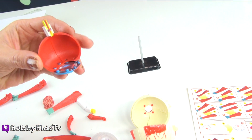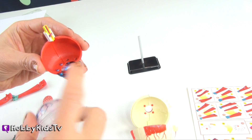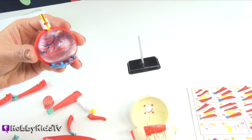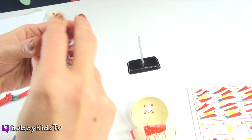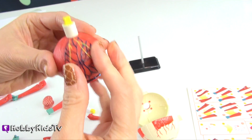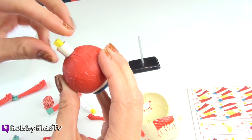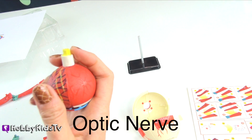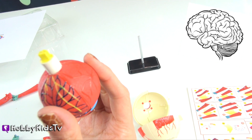We forgot to put in our vitreous body — it goes right here on top of your lens. Don't want to forget that, it's an important part. Then, you can see in the back of the ciliary muscle is this thing — this is the optic nerve. This is so important. This is the great messenger that goes to your brain.